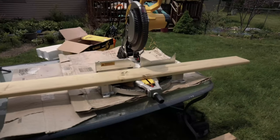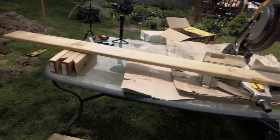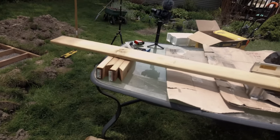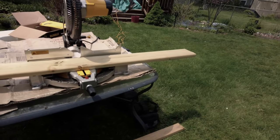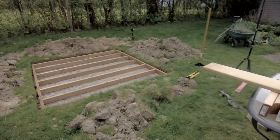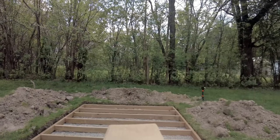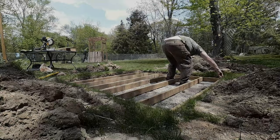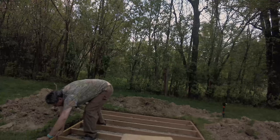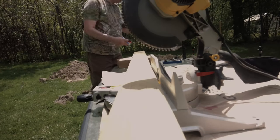Next step is to cut the decking wood and then drill holes and then mount it. I'm just going to double check the measurement — it needs to be 86 inches. Yeah, it's 86. I'm going to need to measure this out to 86 inches.